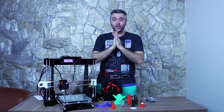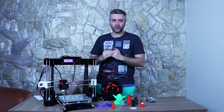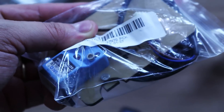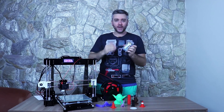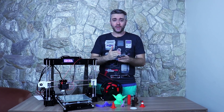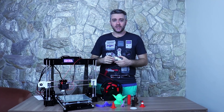Com as engrenagens impressas, você consegue rodar com a mão livremente para regular a altura da mesa — sem isso fica praticamente impossível regular o hotend em relação à mesa. Além disso, recomendo já comprar um pequeno sensor de nivelamento automático que vai na parte de trás da impressora. Ainda não tive tempo de testá-lo, mas farei um vídeo de upgrade mostrando como instalar e configurar.